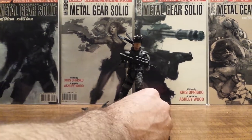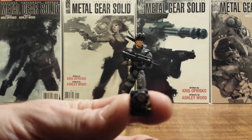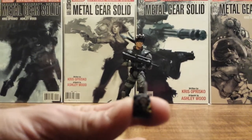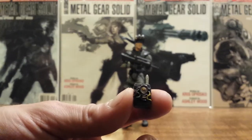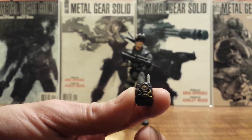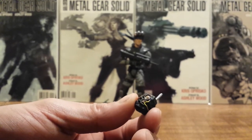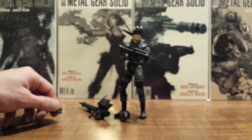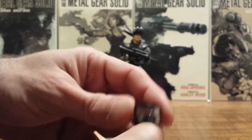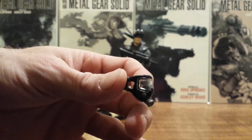Starting off with this little C4. It's pretty tiny, but it's just like the C4 you use in the game. It's got a little detonator poking out of the top. And a gas mask which will actually snap on Solid Snake.